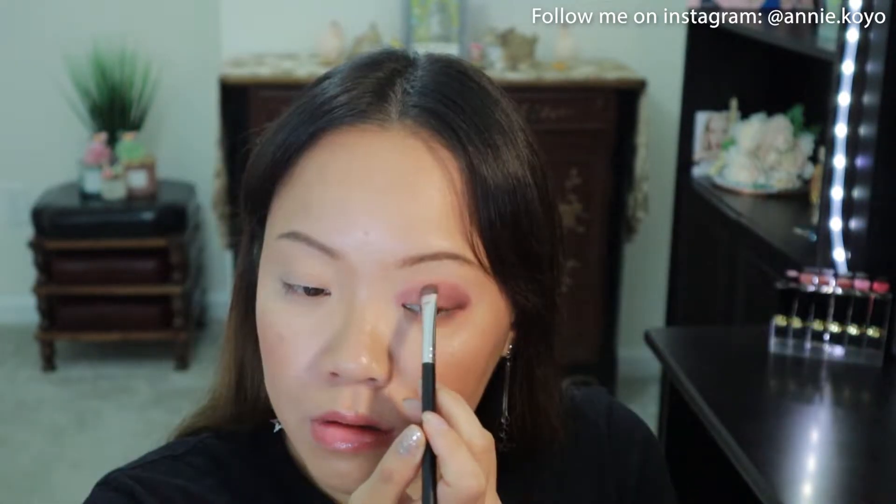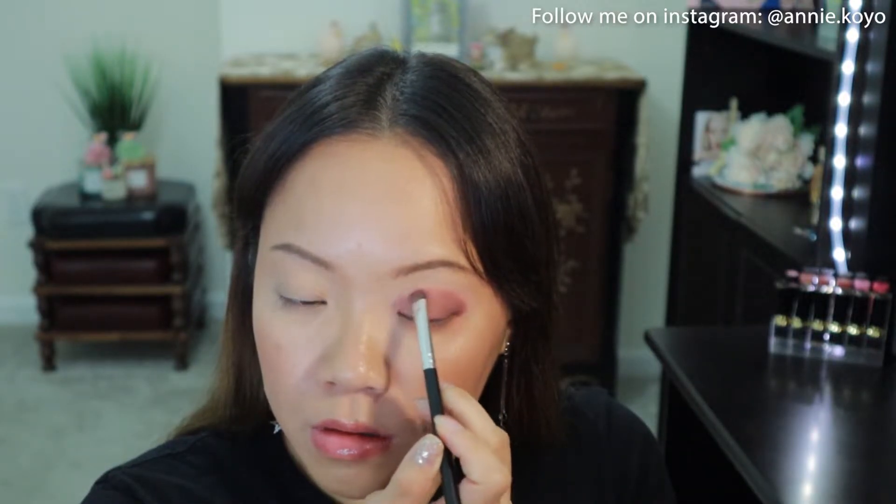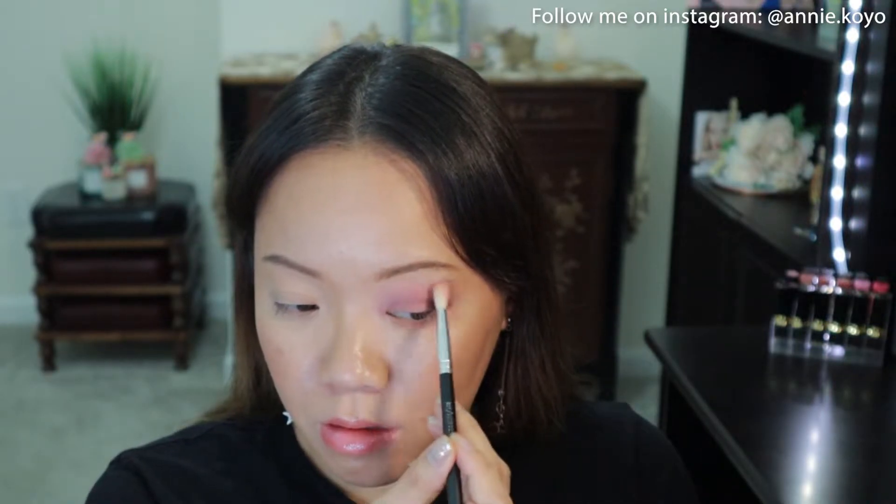I placed Bloom For You on the outer portion of my eye and I'm placing it on my crease and above that, so that way it does not disappear into the fold. For more of a seamless look, I'm blending in the harsh edges with a fluffy brush.